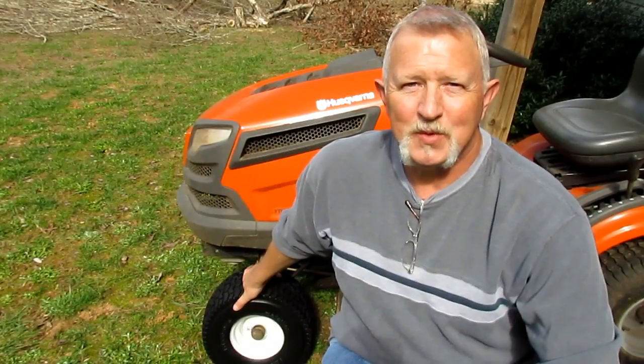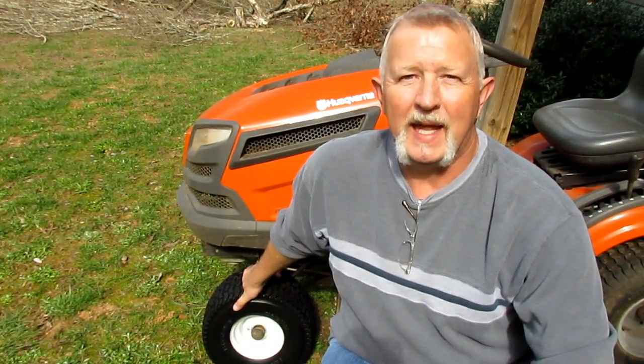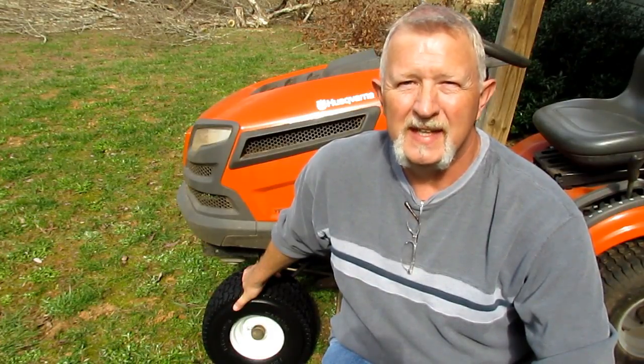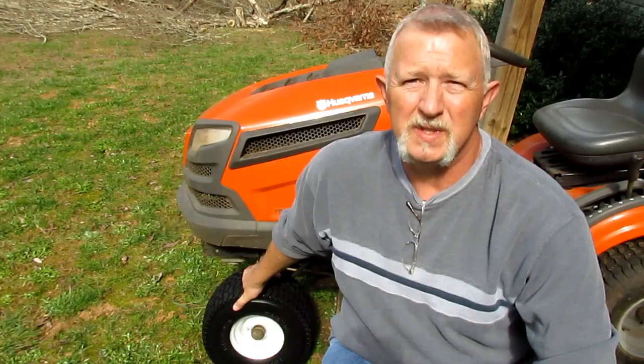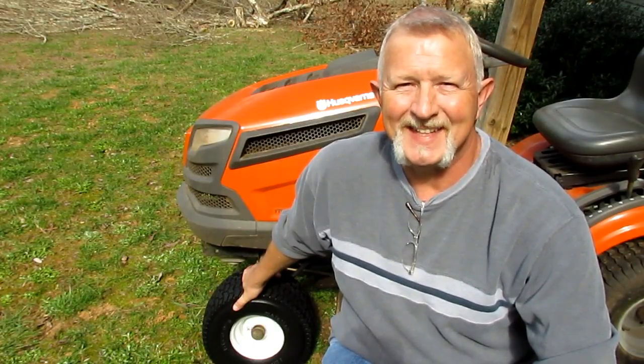I'm pleased with them. We'll see how they hold up in the long run and how well they wear. As long as they don't wear out too soon, they should be a great investment on my lawn tractor. You end up with about $85 into the tires, but I don't have to worry about them anymore. Thanks for watching — give me a like and subscribe to my channel so you don't miss any future videos on how to fix things or reviewing tools and shop items. Hope to see you back soon.